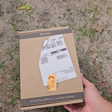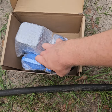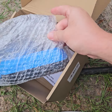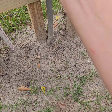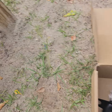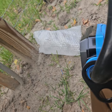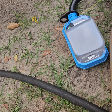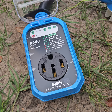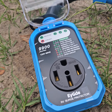I've got my 50-amp RV surge protector. If you have an RV, you may want to look into a surge protector. I already have my surge protector outlet here. I got this one on Amazon for just under a hundred bucks. It's pretty nice — it's got a waterproof cover, 99,900 joules, 125V 60Hz.